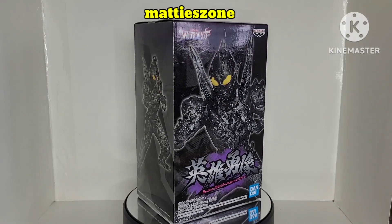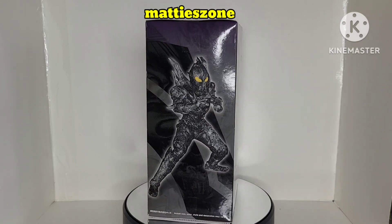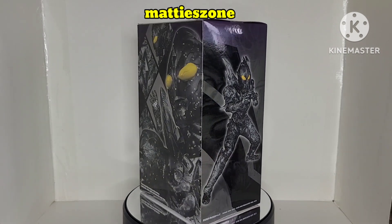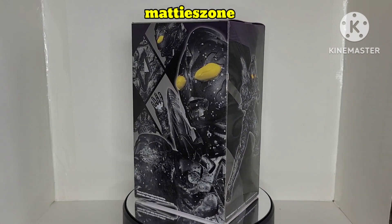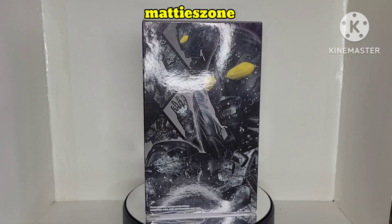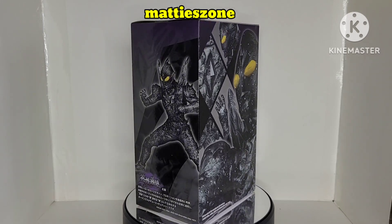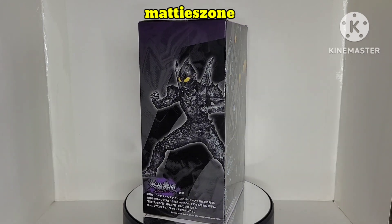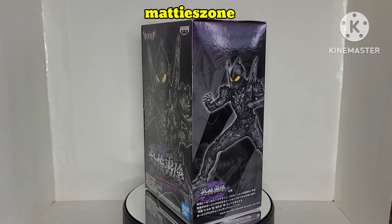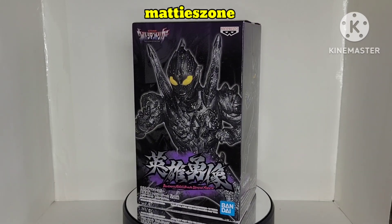You can also buy this one on eBay — I searched and they have it. I'm not sure about Amazon, but toy stores and toy cons likely carry it too. For anyone who collects Ultraman or is a fan, this is one of the collections you should have.